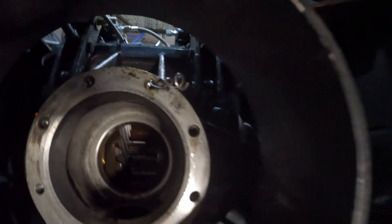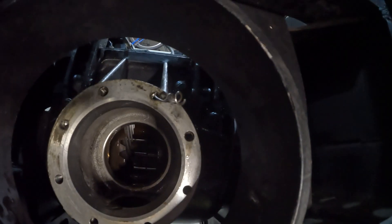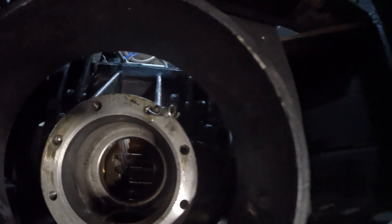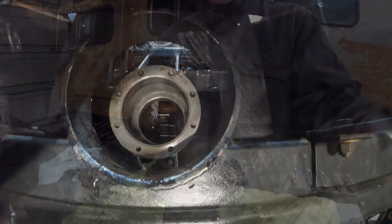As you can see, it looks like somebody's been here before. They used a helicoil insert that I'm going to have to clip off because it's a bit too long. Let's get this thing out and see what's going on.